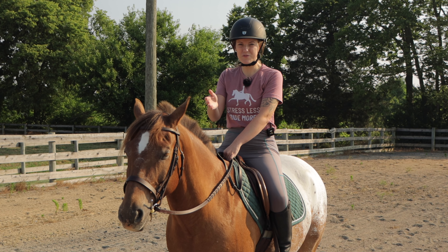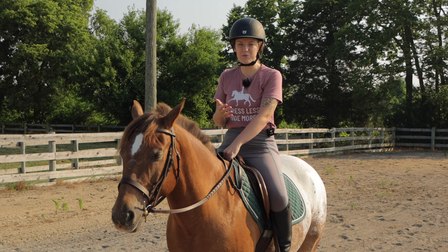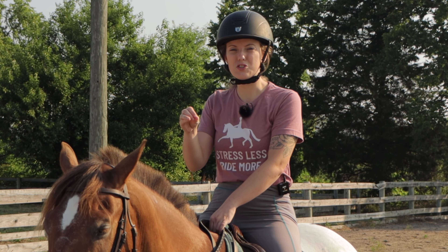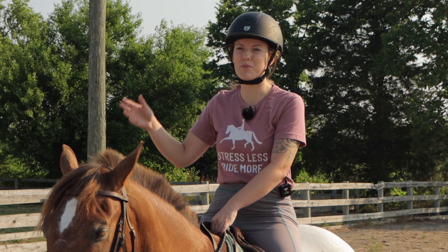Believe it or not, asking the horse for the canter is something that a lot of people struggle with when they're first learning it. In today's video, I'm going to focus on breaking down step by step exactly what to do, rather than going into the details of how to canter properly or how to get your horse to carry itself. I just want to focus on the basics. The first thing we'll talk about are the canter leads and what exactly you're trying to accomplish by asking your horse to canter.